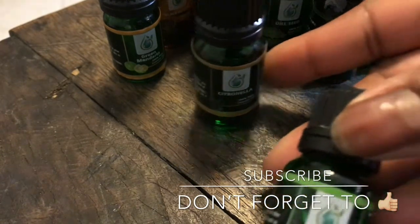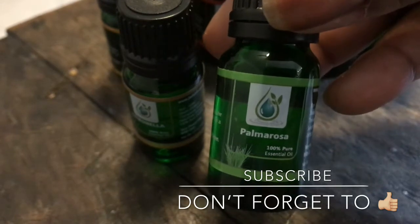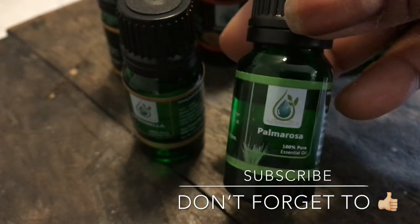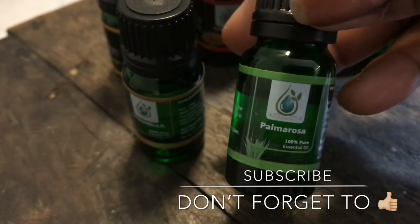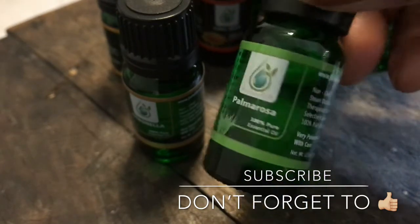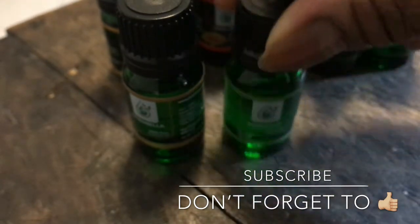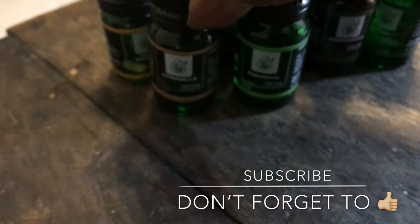Palmarosa. I remember not much about this one. This is another one I have to do some research on. But I'm sure it has some real good healing properties, and I'll let you know.